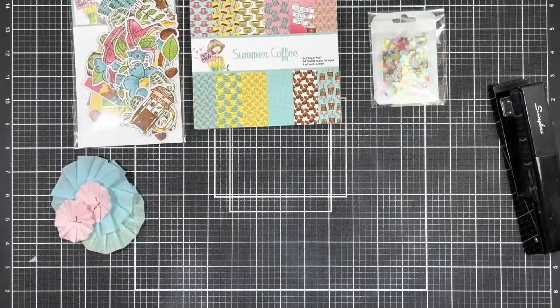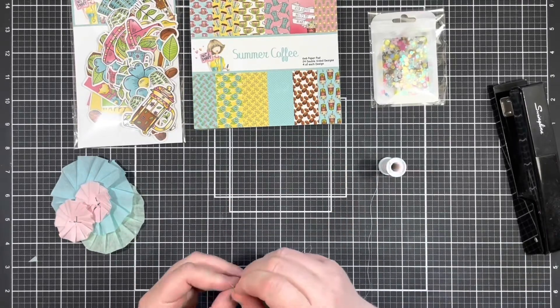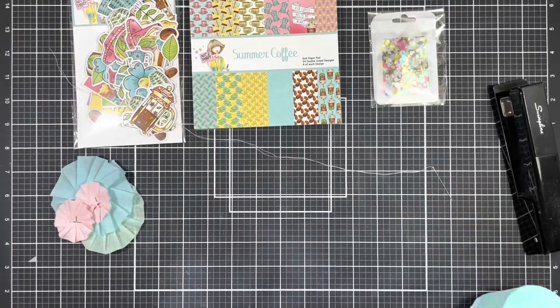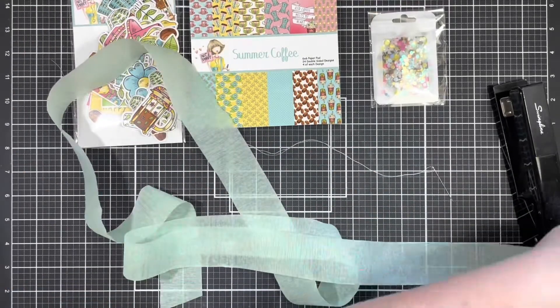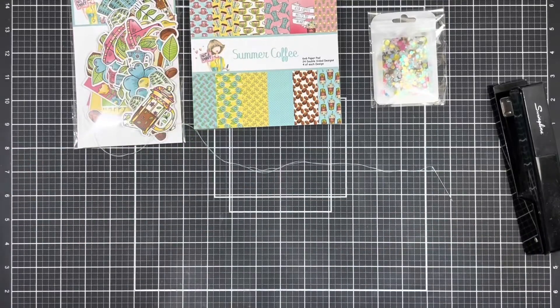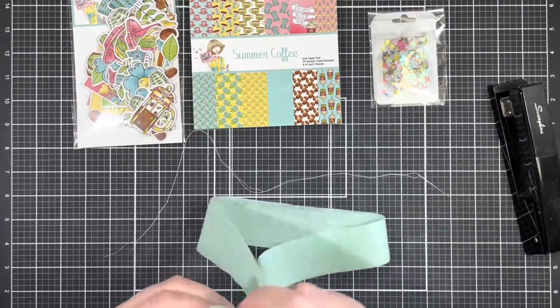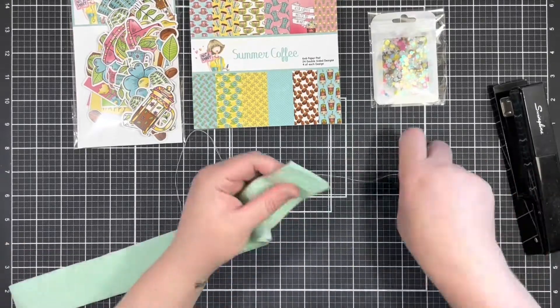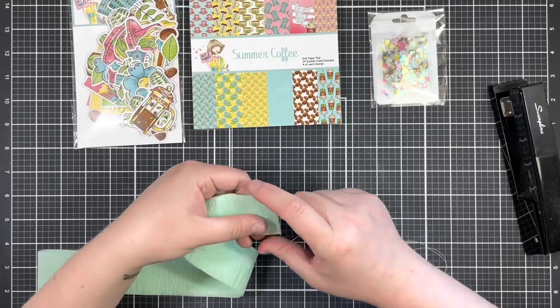I made a few in a couple of different colors, but wasn't really loving the dimension I was getting on these. So instead, I brought in a needle and thread and layered up some crepe paper in about four layers, and then weaved my needle through about a quarter inch up from the bottom of the crepe paper, and then pulled it tight to round it off, and then tied it up to get a super chunky rosette.